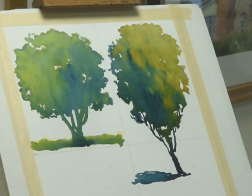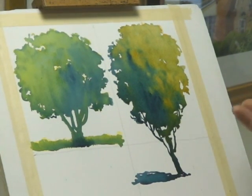Next we'll transition into another combination of yellow and the same blue in order to see the exciting hues that derive from just mixing two simple colors.